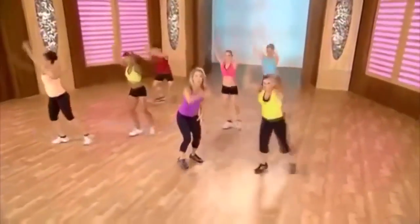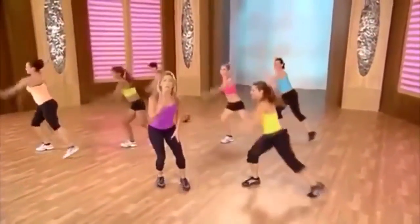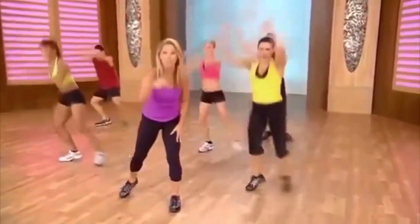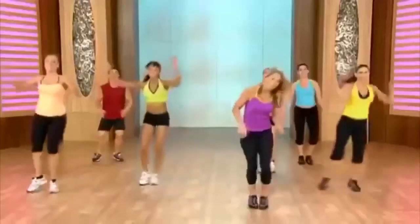Blast away the fat, move the whole body. It's worth it — you'll look awesome, I promise. Shake it out, good work.